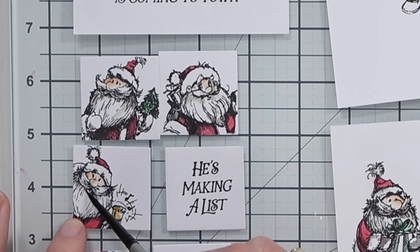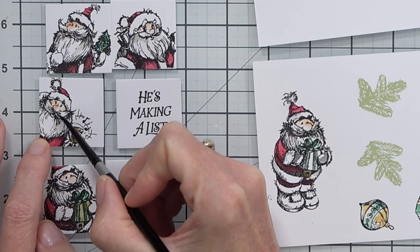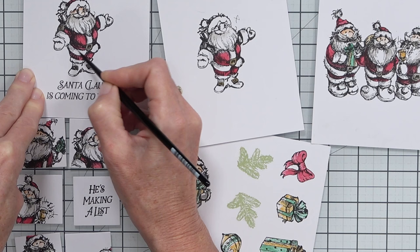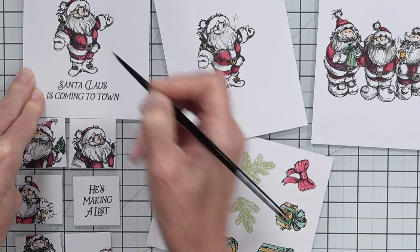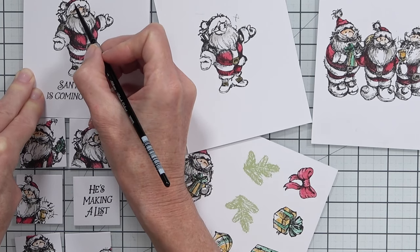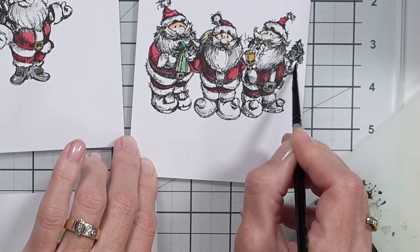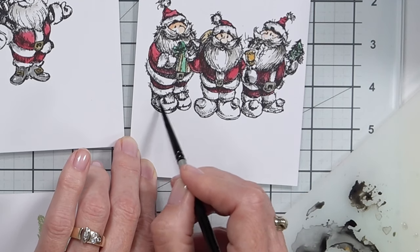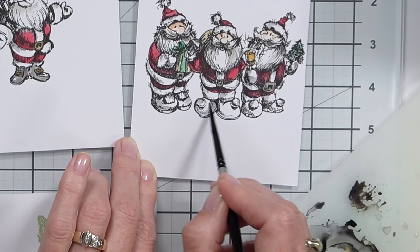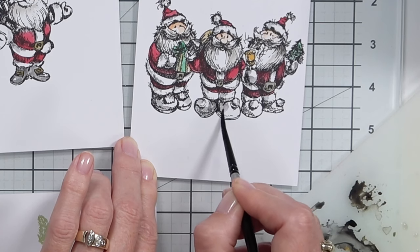Another thing you can do during your initial stamping is stamp a couple of extras or practice images. It's easier to do everything all at once, but if you have to come back and stamp just one more it can be a little frustrating. However, it's handy to have a couple of extra images — you can throw them together and make an extra bonus card at the end. Also look at your sets for something you can use as a partial image — you'll see this on a couple of different cards here.